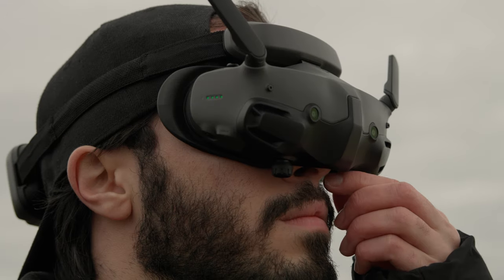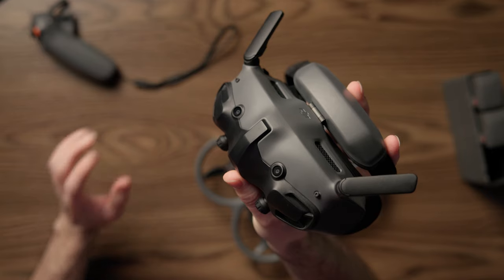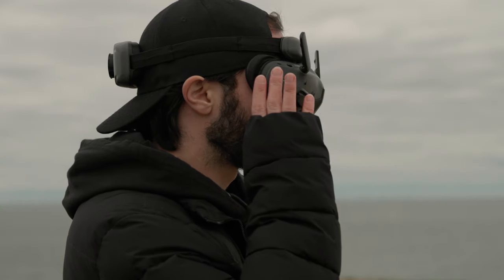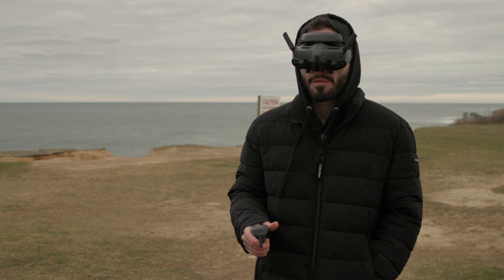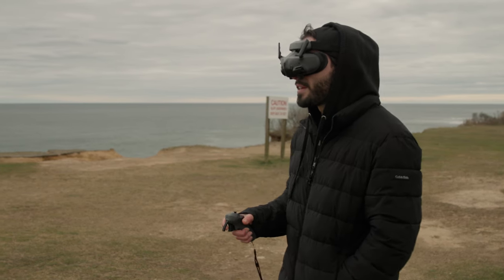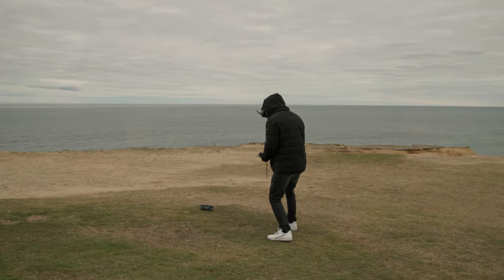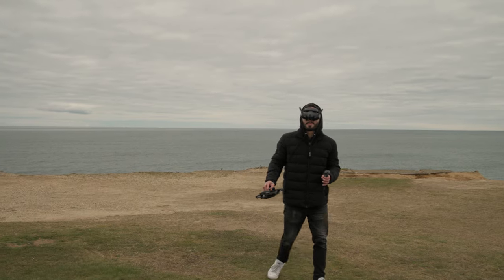The new Goggles 3. With its roots coming from the Goggles Integra, it acquired some serious upgrades. My favorite is the Real View PIP, which allows us to see our surroundings without taking our goggles off. There are two cameras on the front of the Goggles now — that's what's giving you that real-time view. With a double tap on the right side of the Goggles or a double tap on the zoom wheel on the motion controller, you can now see your surroundings without removing them. The depth perception is a little off because it is cropped in quite a bit — it's almost like looking through a 50 or 85 millimeter lens.